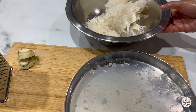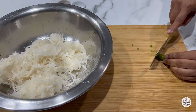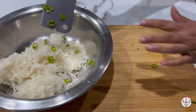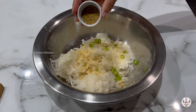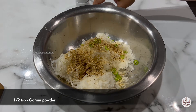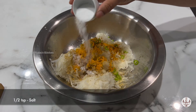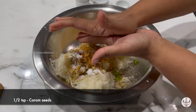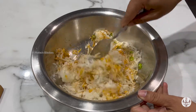Discard the juice, and now into the squeezed radish add one finely sliced chilli. Next goes in onion powder, coriander powder, garam masala, turmeric, salt, and carom seeds. Gently crush it using your palm and mix it all together so the spices coat the radish well.